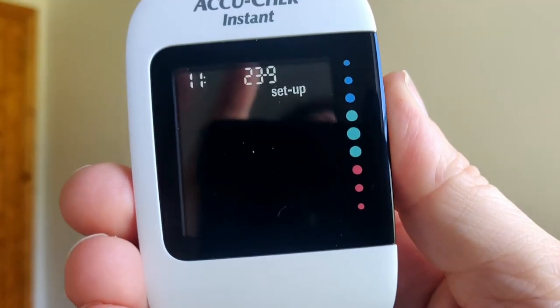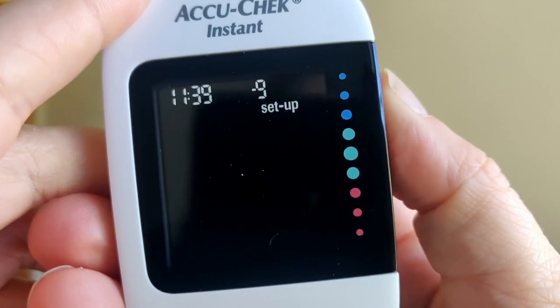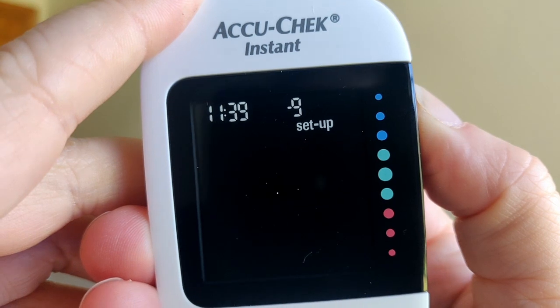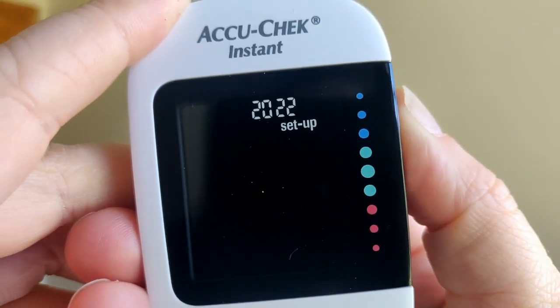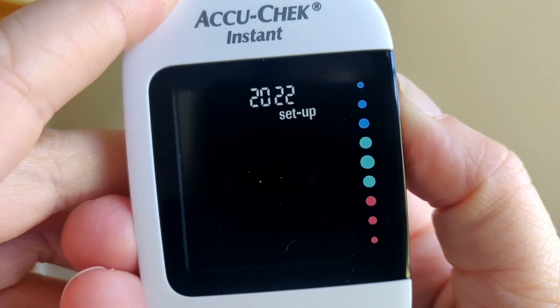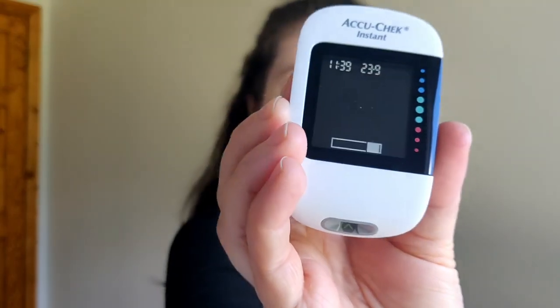I press to set 11, then hold it, and it goes on to the next field. Time is 11:39, hold that, it goes on. The date is the 23rd of September and yes, it's 2022.